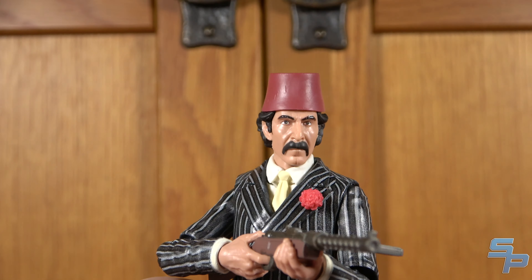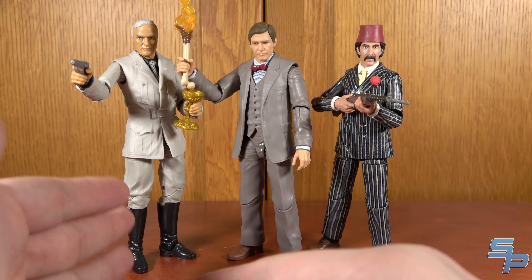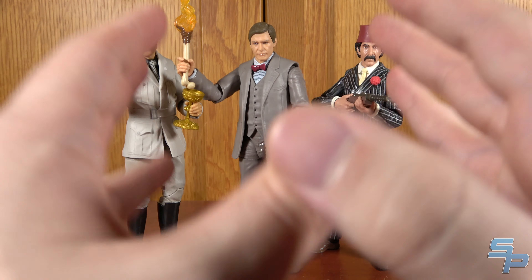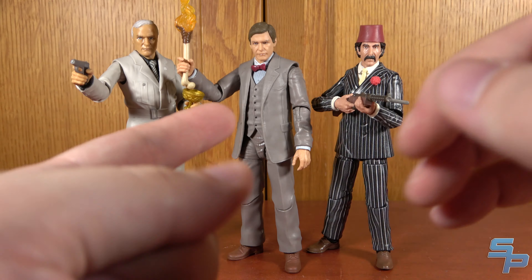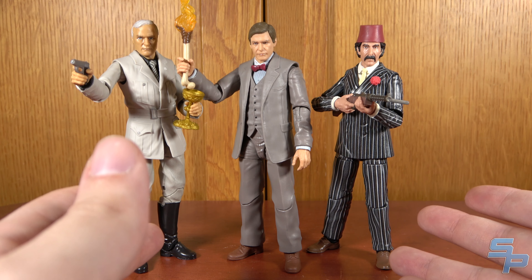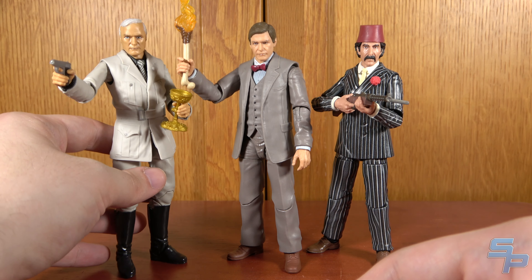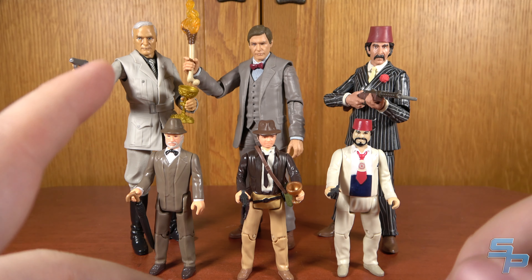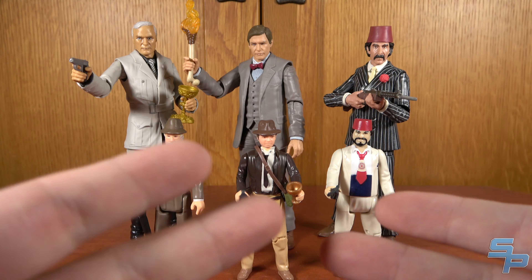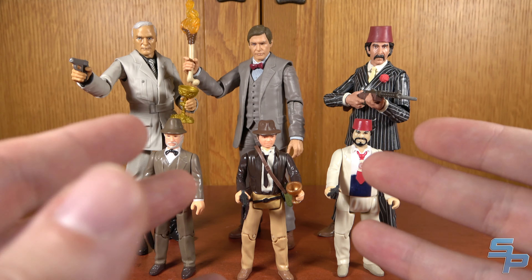Here are the three Last Crusade Adventure Series exclusive figures together. Donovan does look a little tall, but he was a bit taller in the movie, and that's partly because of the Thrawn legs with those double joints — but I think it works out scale-wise and they look pretty good together. We're also going to be getting more Last Crusade figures in wave three with Indy, Henry Jones Sr., the Grail Knight, and Elsa. So look forward to that in the future. These are the three Last Crusade figures we got initially as exclusives, and we're done with the retros — we've covered all of them now.